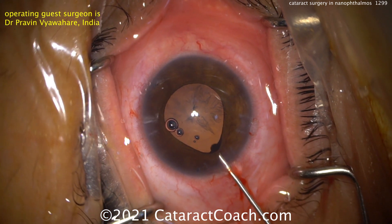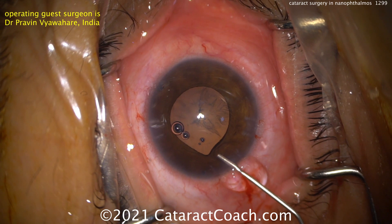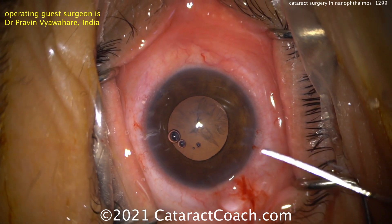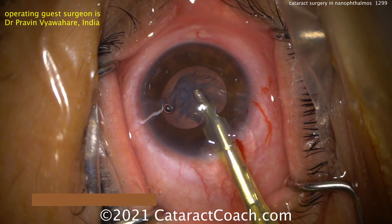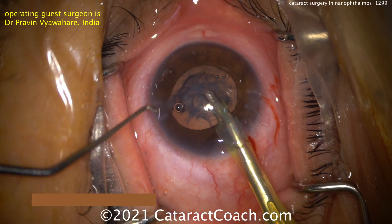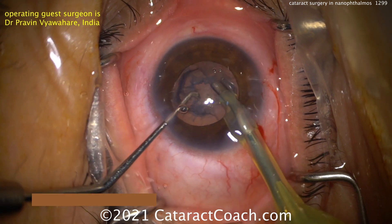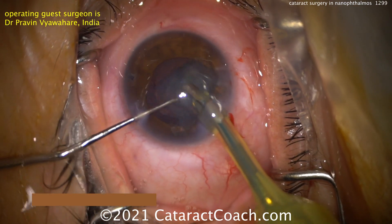Put a little more viscoelastic in, but this is a tough case. The whole case is going to be like that — the iris is going to want to prolapse. Make sure you're not too tight on the speculum. Also remember, this patient has a risk of choroidal effusion, even choroidal hemorrhage, and you have to be very careful to avoid that. Luckily this nucleus doesn't look too dense, so it should aspirate out reasonably easily — just take your time.